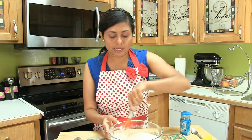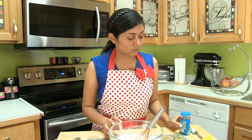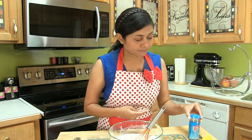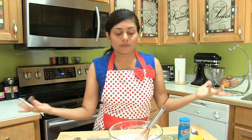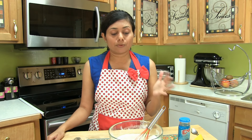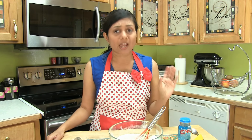Now because I'm making instant dosa, I still want to ferment this batter. So what I'm going to use today is Eno fruit salt, which is also available at Indian grocers, and a little bit of lemon juice. If you want the traditional bubbles in your dosa, I recommend fermenting with yeast or Eno.